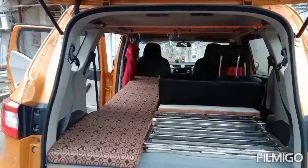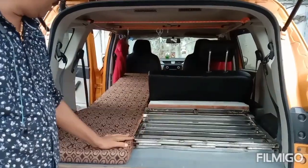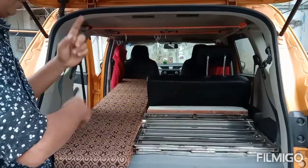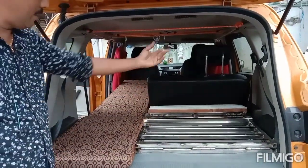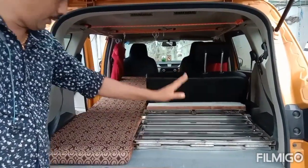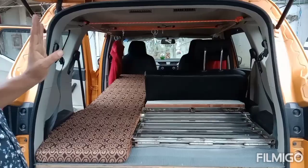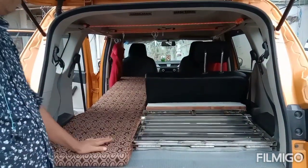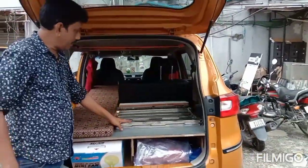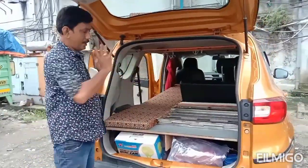Two passengers can sit in this mode and one passenger can sleep. You can get the vice versa also — two passengers, or one passenger, can comfortably sleep here in this row and one passenger can sit. You also have the option to fold all the seats and install both the beds and use the entire setup for sleeping.